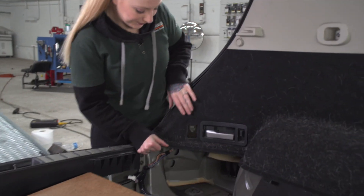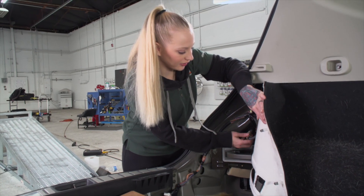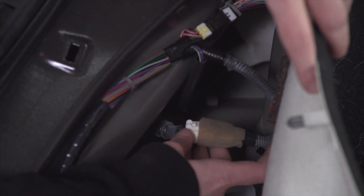Now we're ready to take the driver's side panel off. While we remove this, the plastic trim around the handle will come off. Now that our panel's pulled back, we have access to our driver's side tail light connector. Our next step, we're going to remove the connector by pressing the tab here.